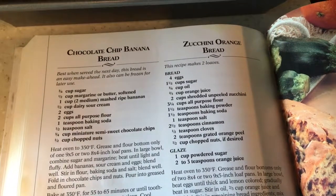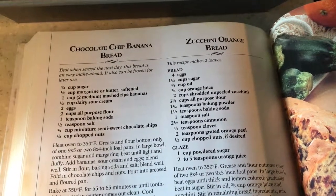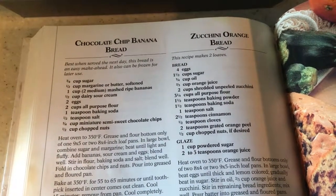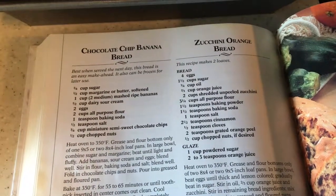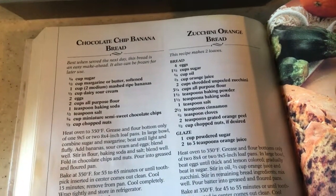One cup of mashed ripe bananas — the recipe says that's two medium, but I'm using three. And one-half a cup of dairy sour cream, though I'm using my homemade yogurt.